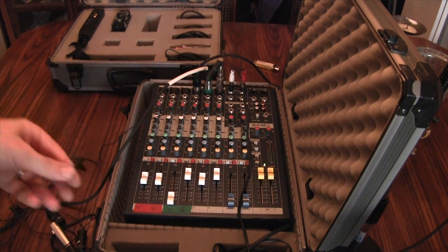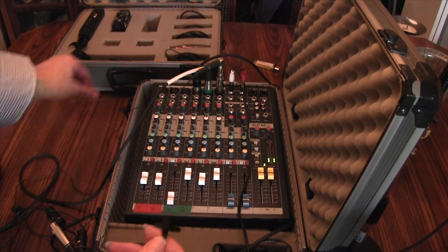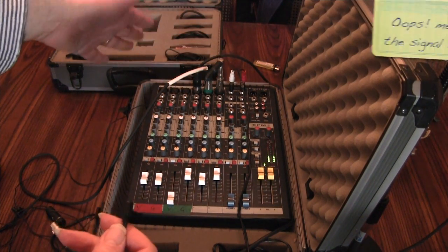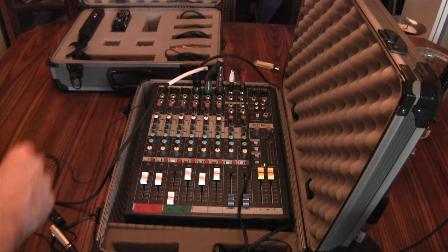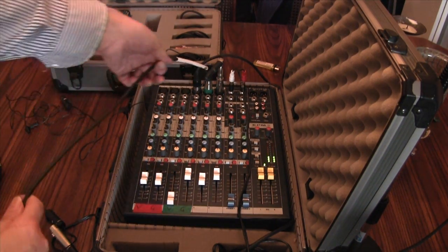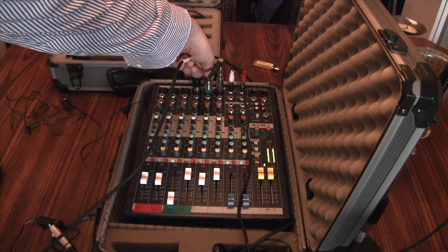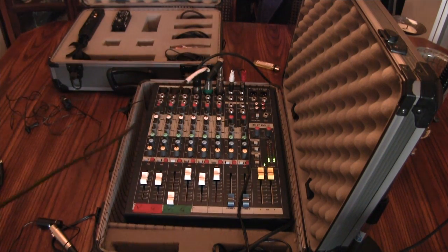This is the version of the lapel mic going straight into a connector on my mixer, splitting the channels between left and right, with no DI box. Meanwhile, from another Audio-Technica lapel microphone, I have an input going via the DI into my mixer. So this is actually a balanced signal now coming from the DI.